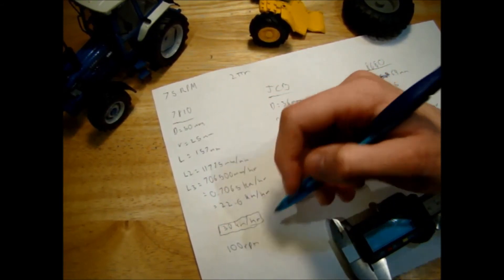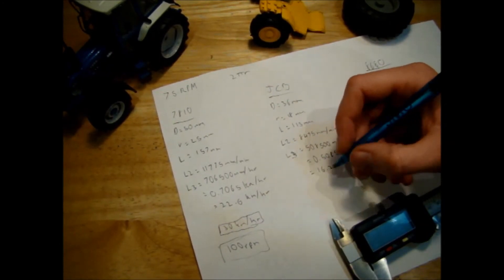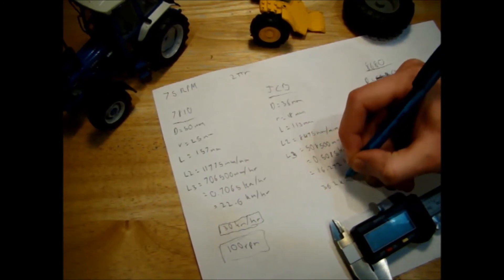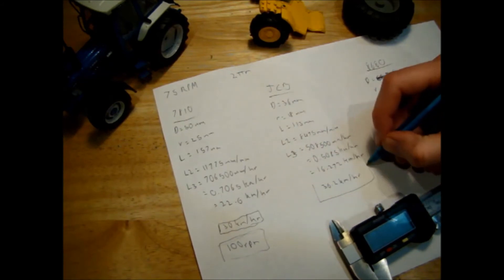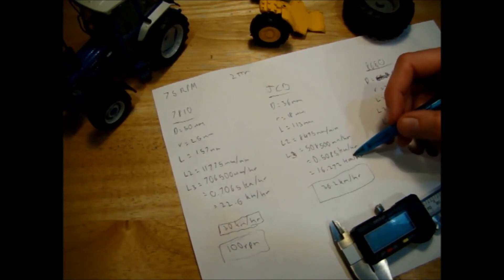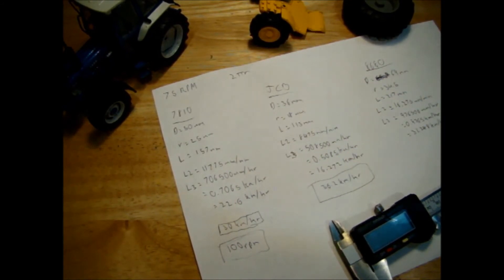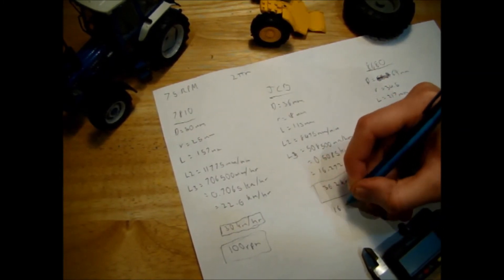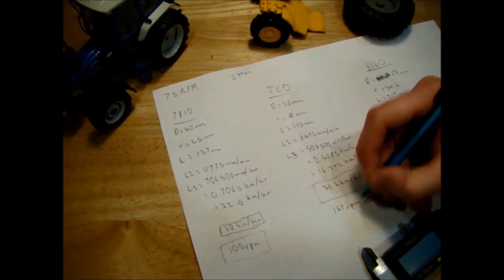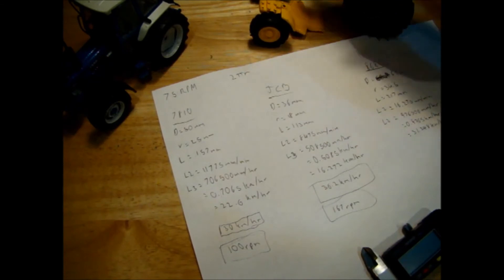To work out the RPM we need: divide the current RPM by 75 (the percentage achieved) and multiply by 100. So we need a 100 RPM motor for the Ford 7810. For the JCB, the real top speed is 36.2 km/h, but we're only getting 16.27 km/h — that's 45% of the goal. Dividing 75 by 45 and multiplying by 100 means we need a 167 RPM motor for the JCB.